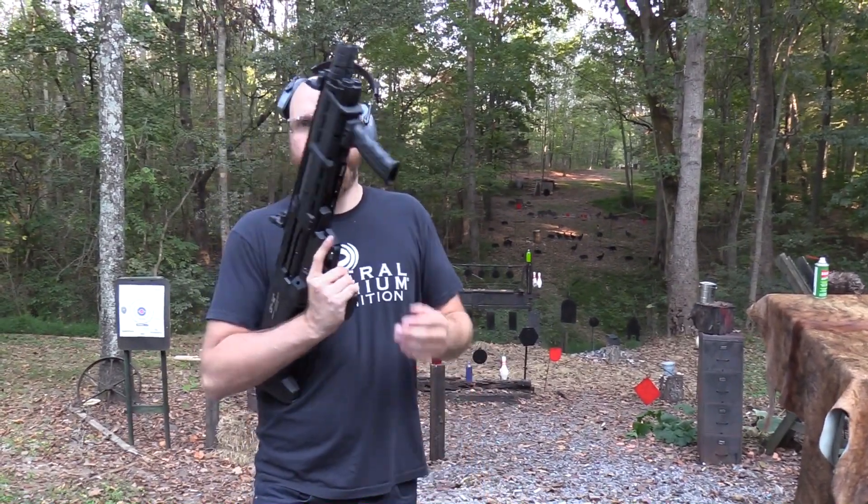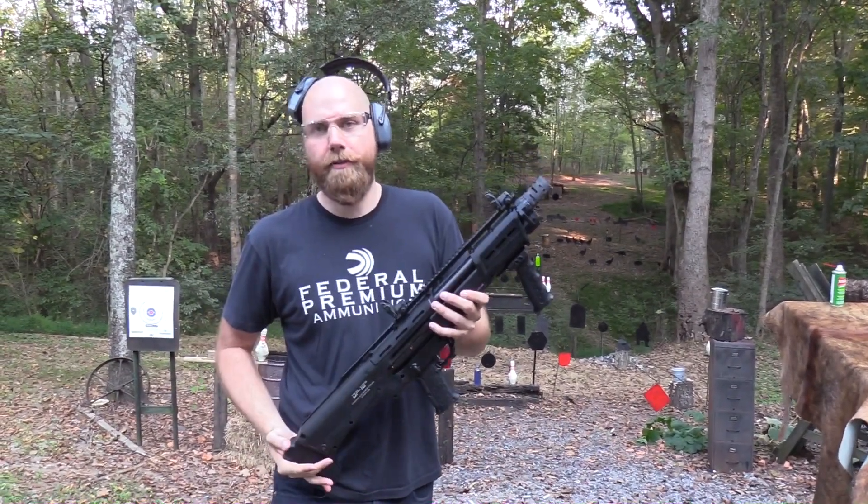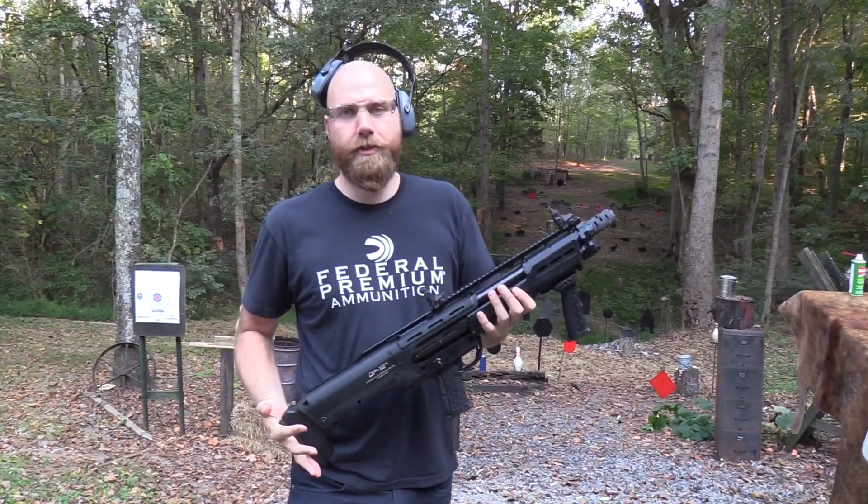Hey, John Hickok here. We're gonna do a slugfest with the DP-12.